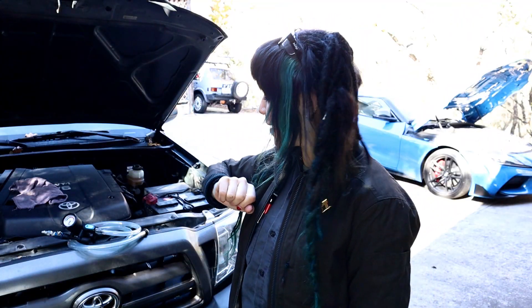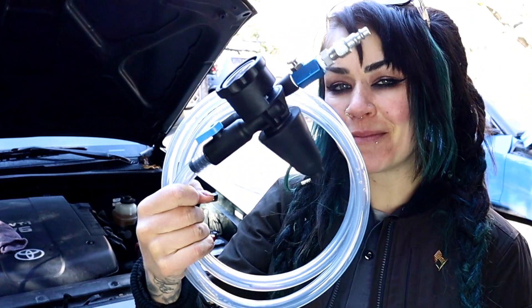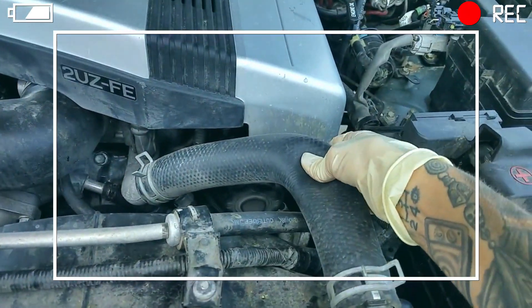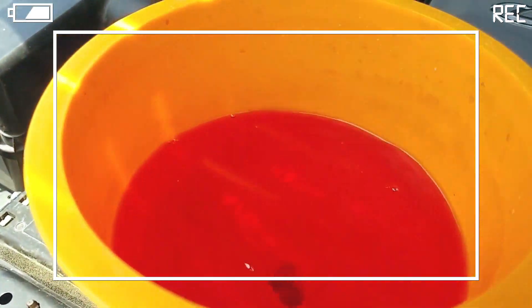Hey YouTube, it's Faye, and for today's video I'm going to be talking about this, as promised. In my video last week I showed you how you could do a coolant flush or drain and fill from home using minimal tools, and for today I'm going to show you how this can make it so much easier.